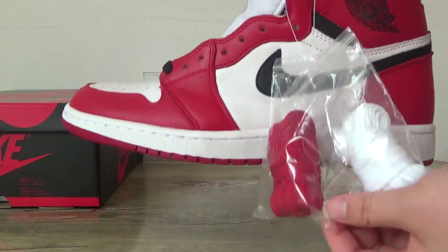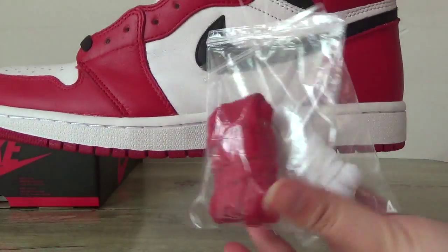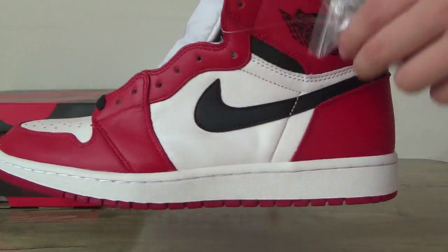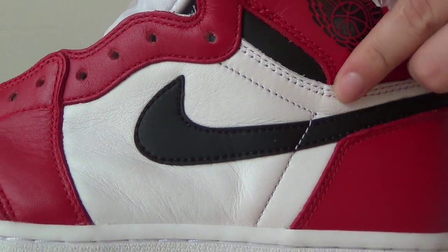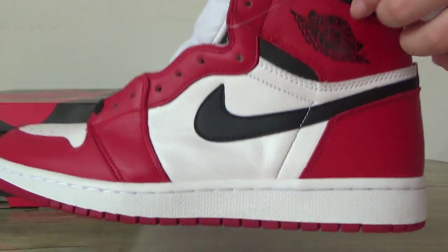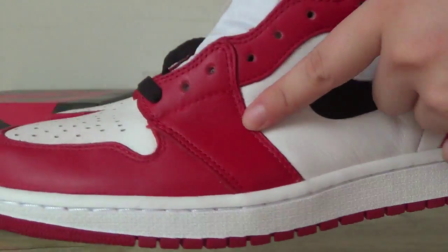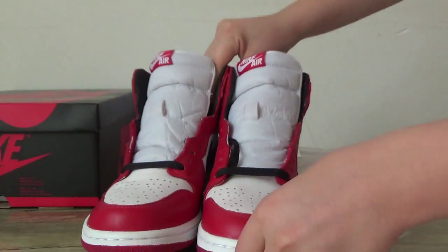You can have a look at this side. You can see the shoe lace. It's very simple, and also here you can see the stitching. Very nice stitching here — Jordan. The quality, you can touch it. It's very soft, very nice materials.